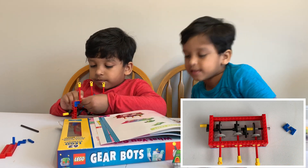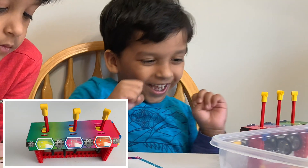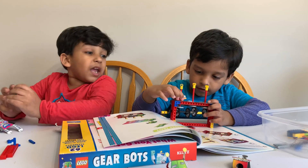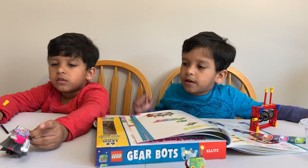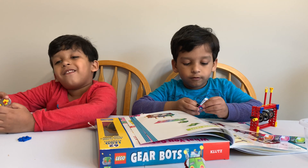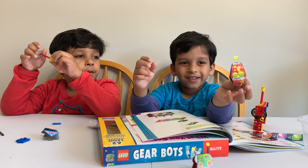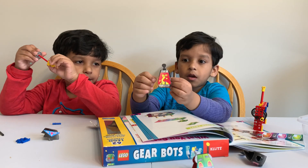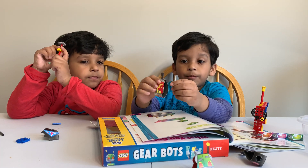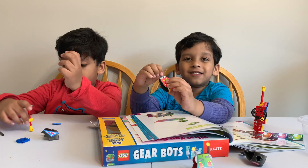The awesomest box. The best one ever. Papa, Archie will add one more. Put this into these. Cool. Wow. That's cool.